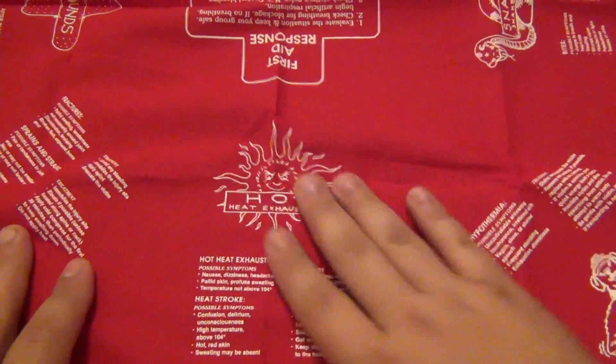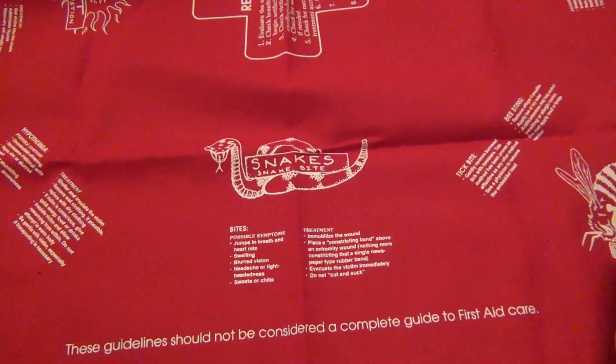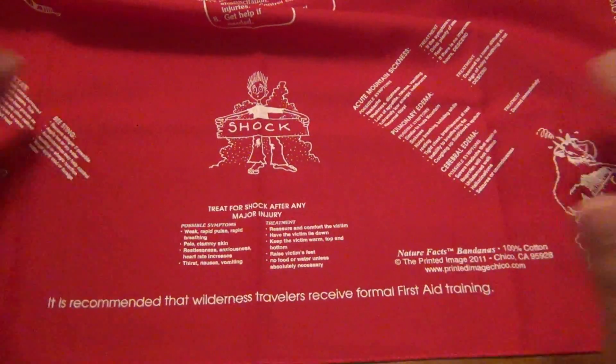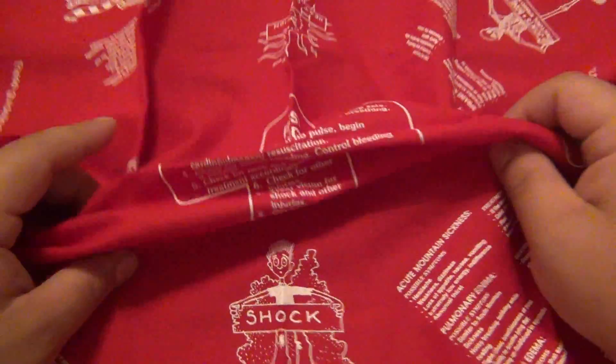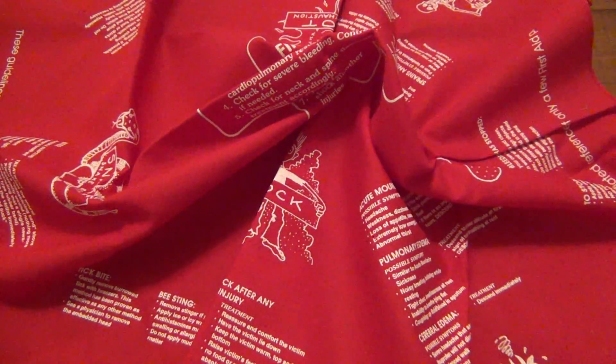And the last one here is a first aid bandana, which is super helpful. I'm not going to go over all this stuff — you can look at the pictures on the site if you want. But as you go around there's different things: this first one here is on heat exhaustion, a little tidbit on some snakes, shock and things to look for, a little thing on insects. It says it is recommended that wilderness travelers receive formal first aid training — of course that's a no brainer. Just really interesting stuff to read while you're sitting around waiting for who knows what.